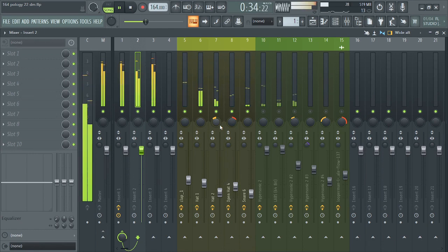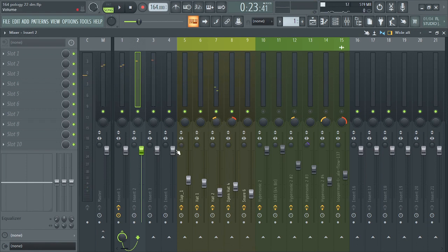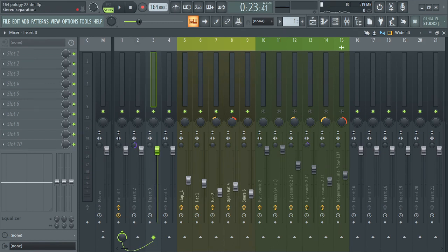So for this, you have to make sure the hi-hat and the kick are in mono. They are the lower instruments that have punch in the middle of your beat. You can hear the kick — it has to be in mono and the hi-hat has to be in mono too.